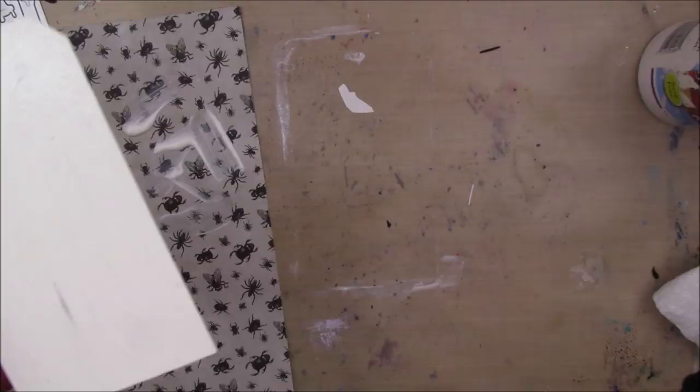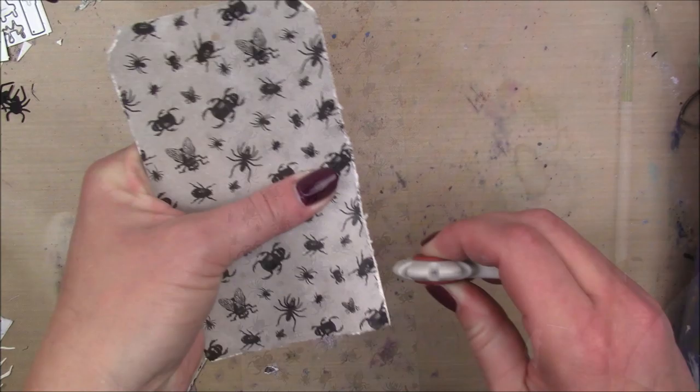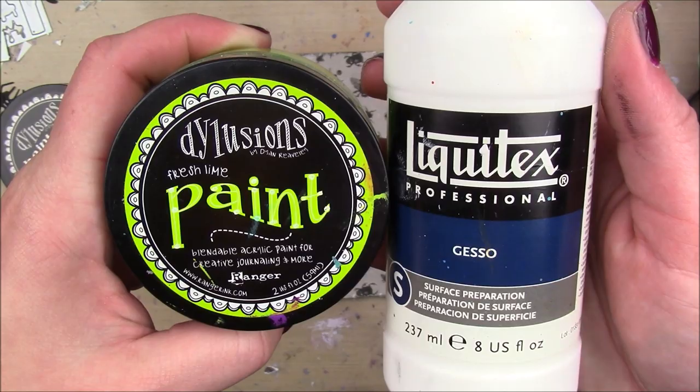I'm going to take a watercolor tag shape and apply some collage podge matte. I have this gray and black pattern paper from a Michaels Halloween paper stack — it's got little bugs and spiders and stuff all over it. Really cute considering they're bugs. I'm going to rough up my edges with my Tim Holtz Tonic Studios Distress Tool and add a little bit of black soot around the edges but not over the whole thing.